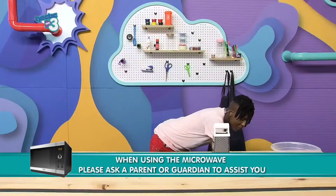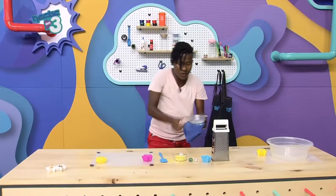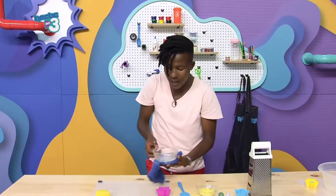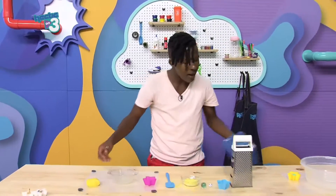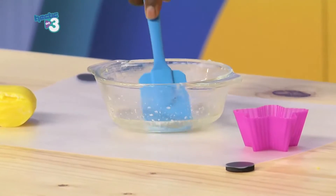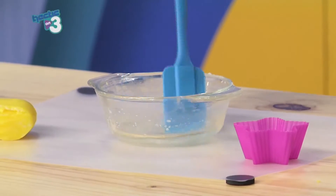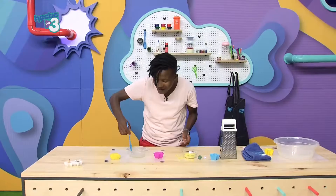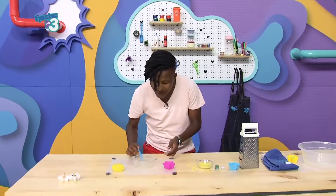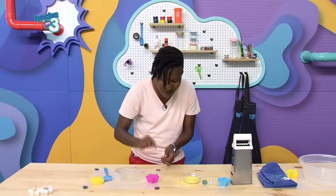Now it has melted. While you're taking this out of the microwave, you might want to use a towel or something to help you, because this is quite warm. Squad members, we are going to take a spoon and make sure that it's well mixed up inside this glass.